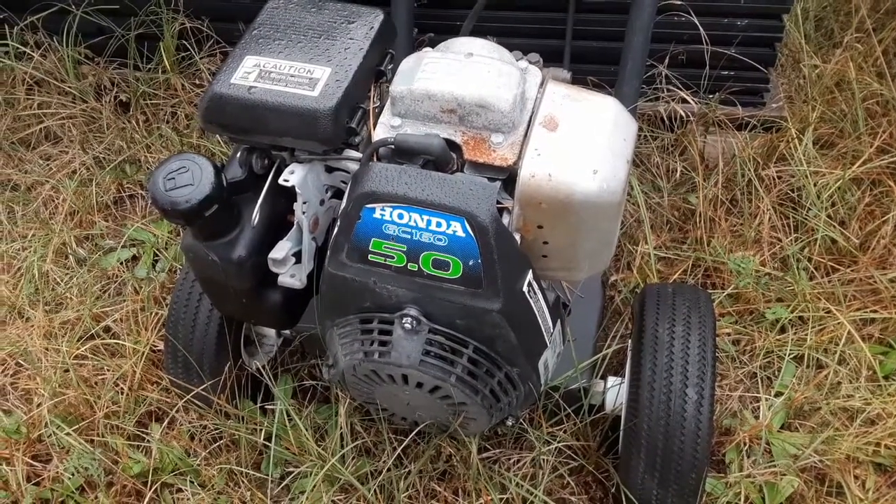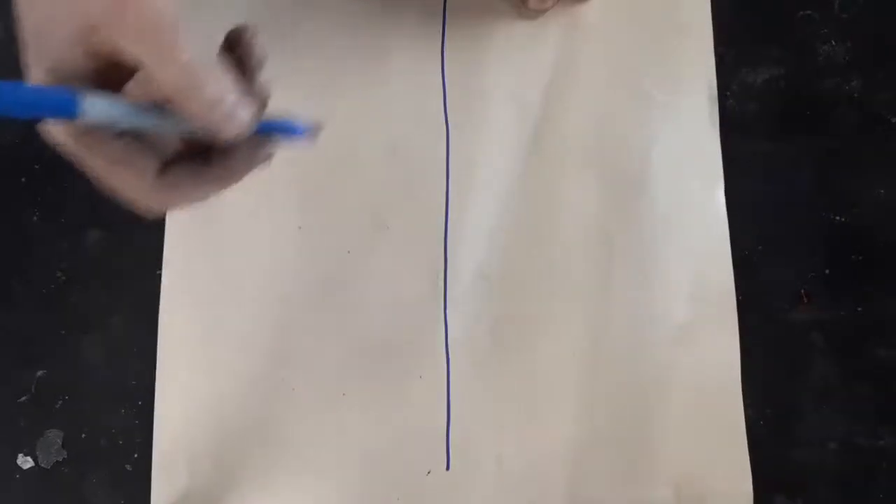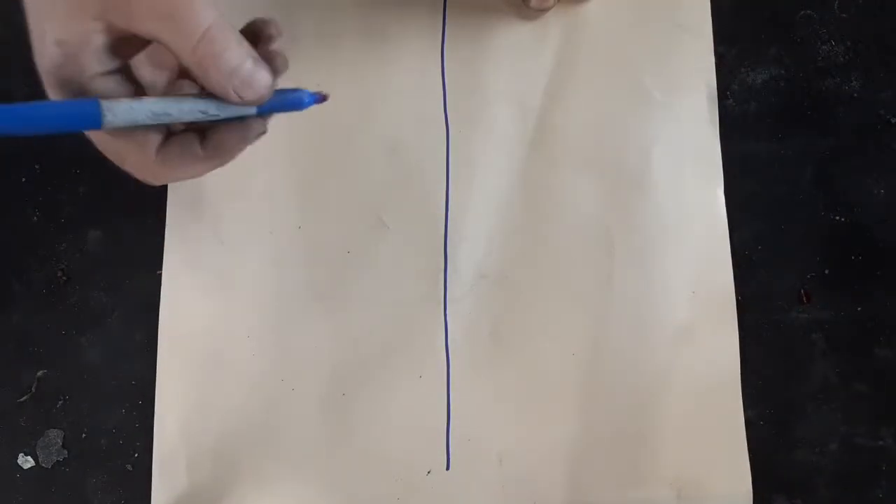Well, after years of unfaithful service, the old girl finally died. Won't start, won't run. So the dilemma I've come to is that I need a new pressure washer.